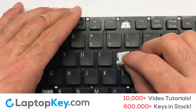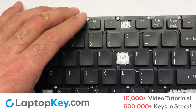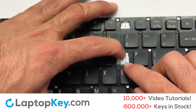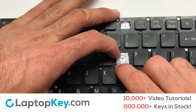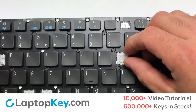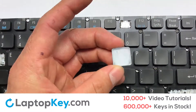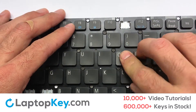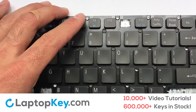Gently align the retainer clips so that they catch the metal hooks on the keyboard. Apply pressure to the lower tabs so that the key retainer catches onto the metal hooks. Place the rubber cup in the center. Place your keyboard key on top of the retainer clips. Press down to attach the key.